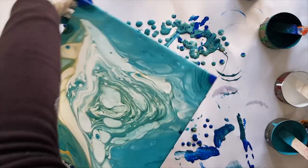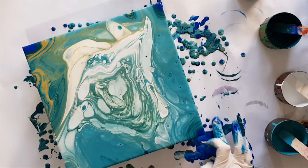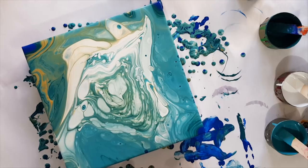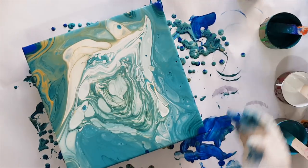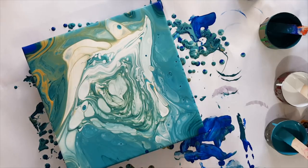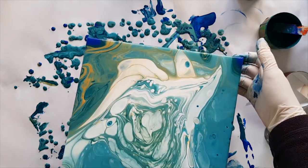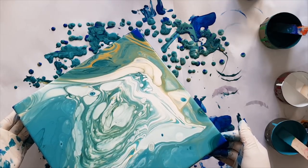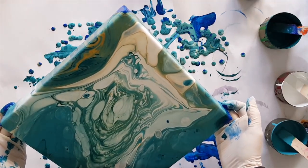Turn it around so we can see what's happening on the other side. Once again my corners have not worked out. I do like the painting as it is — it just isn't quite the spiral pour I was imagining. I really like this turquoise. I would have liked a little bit more of the gold to have stayed in the painting. I'm actually trying to get some of that blue corner off, there we go, and bring that back in.